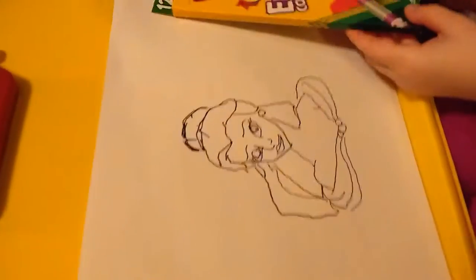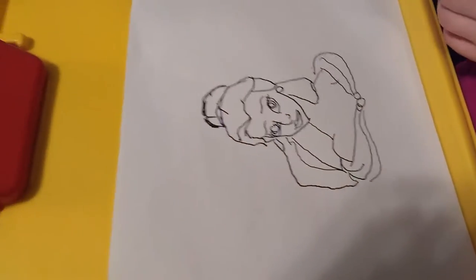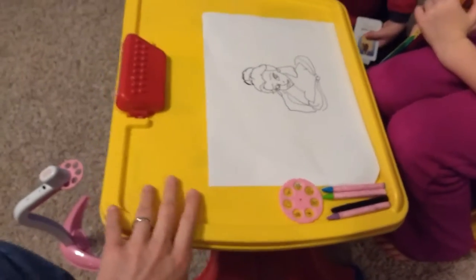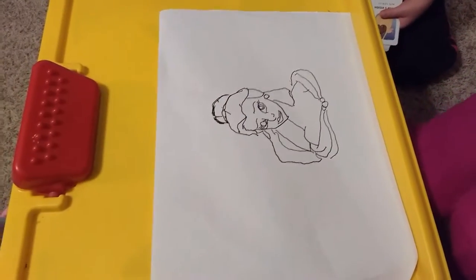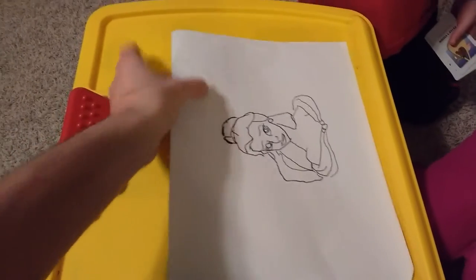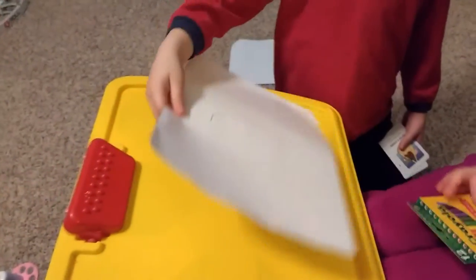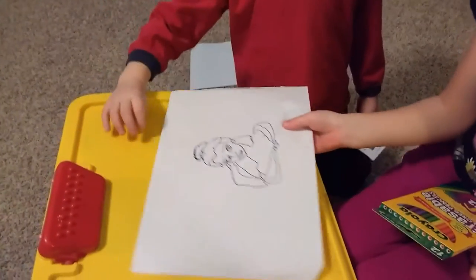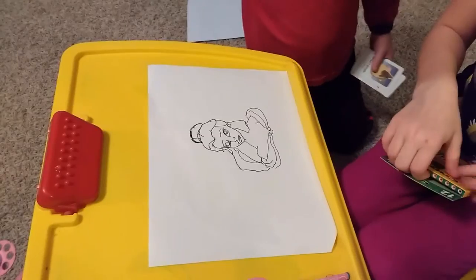Not bad for our first one. It was a little shaky on this work bench area because it kinda slants, so maybe next time we'll be at the table — maybe the kiddie table that we have downstairs. But not bad. You can color it in however you want. Very nice Disney Princess Tracing Projector.